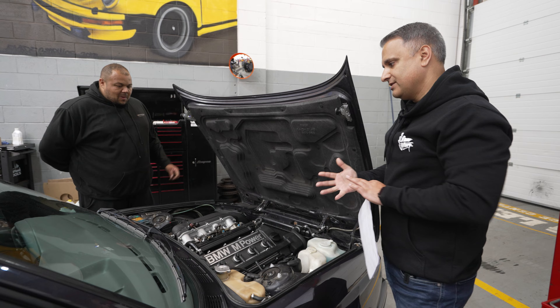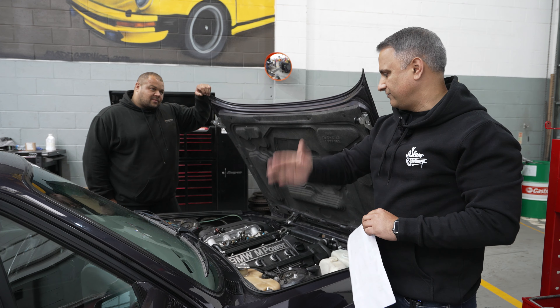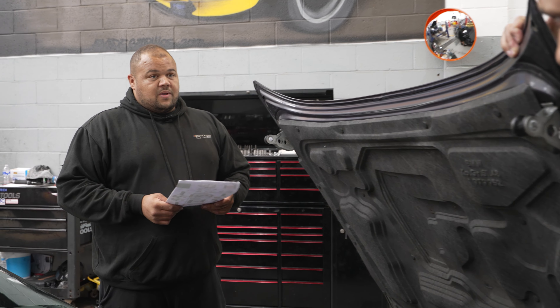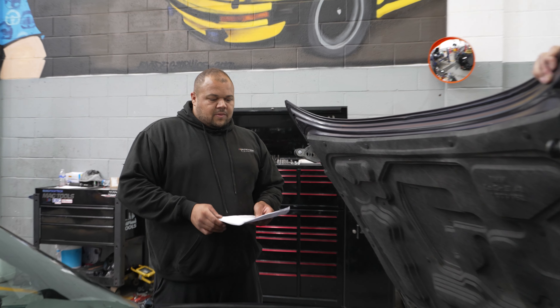When I dropped it off it was lumpy — running rough, idling was just not right, and there were noises from the back and from the wheels. First off, it hadn't had a service for a long time, so they changed the fuel filter and gave it a major service including the spark plugs. It was better, but not perfect.